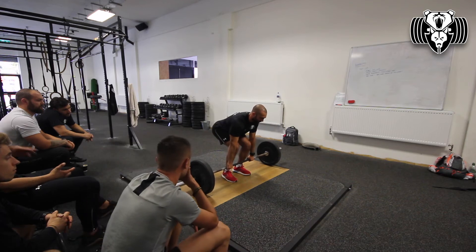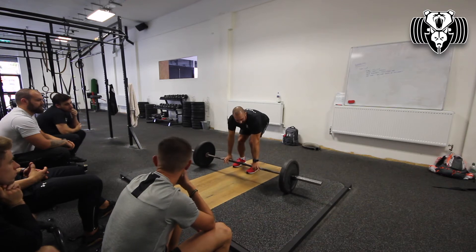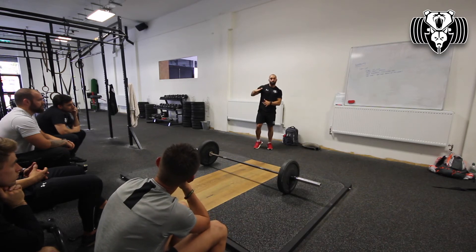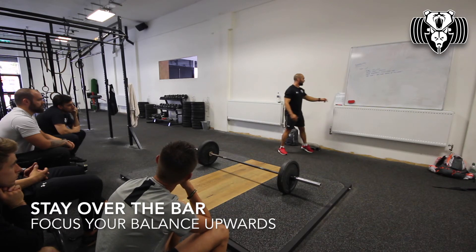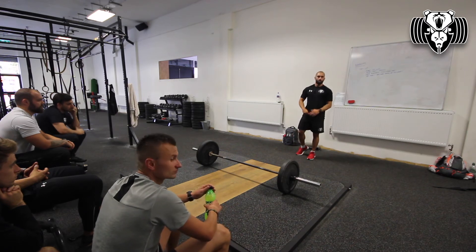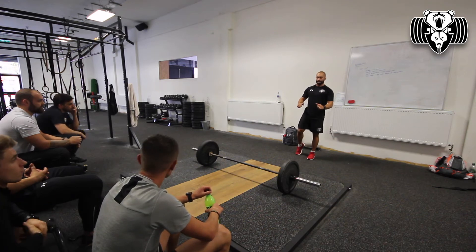It's just getting that feeling. Scott gave me this cue — to stay over the bar. Some people actually focus too much on sitting back that they don't stay over the bar quite enough. If you draw a line from your armpits straight down over the bar, that's when most people create a decent amount of tension through their lats and through their back.